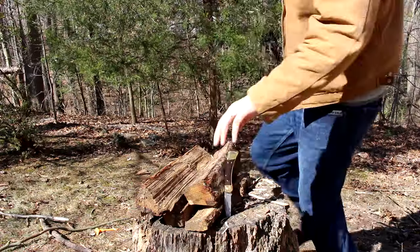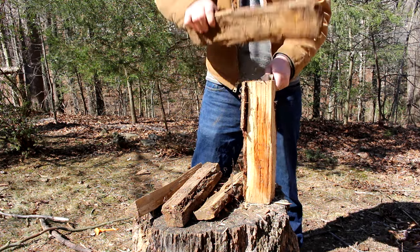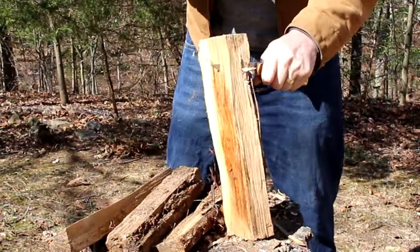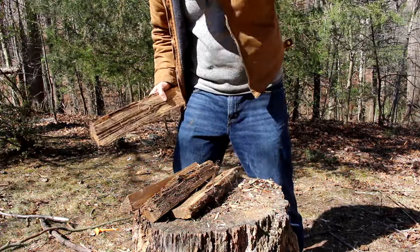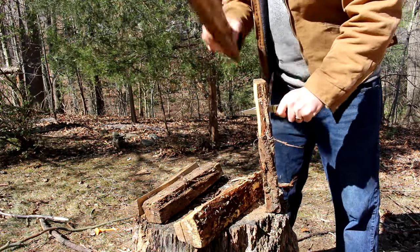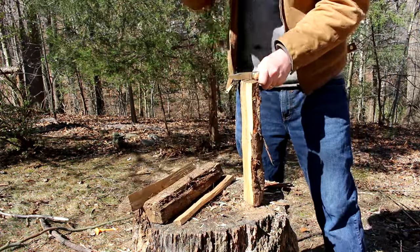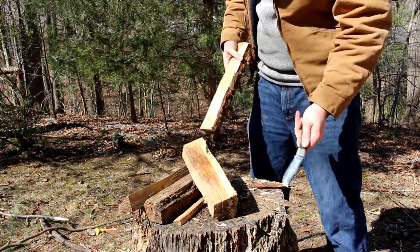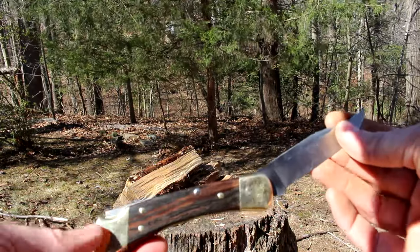That definitely affected the sharpness. Alright, let's split some kindling here. Oh, this is so bad to do with a pocket knife. Busted off the lock mechanism — that little piece of metal that goes right there just busted off. It's probably laying around down here somewhere. There we go.